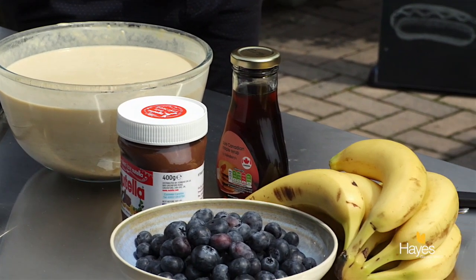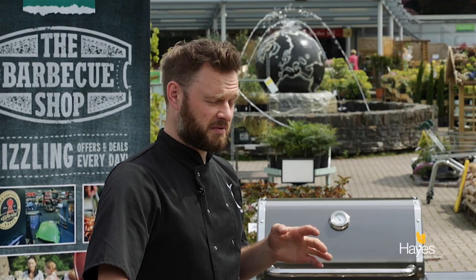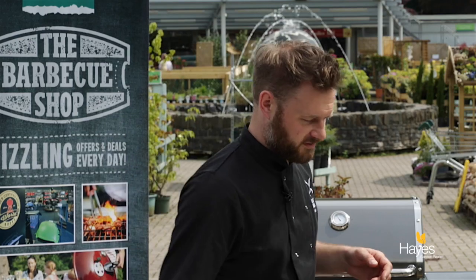Eggs, flour, milk, bicarb soda, baking powder, a bit of vanilla extract, a little bit of cream in there just because you've got to have some extra calories.